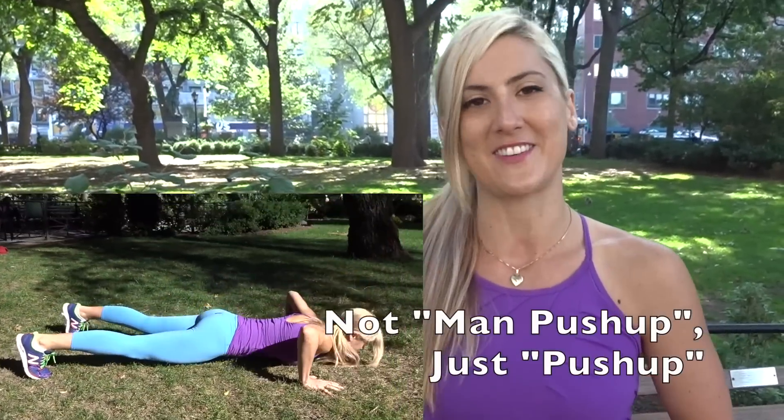But many women think that push-ups need to be done girly style if you're a woman. That is absolutely not true, and you should never refer to a real push-up as a man push-up because they're not just for men. Women are fully capable as well.